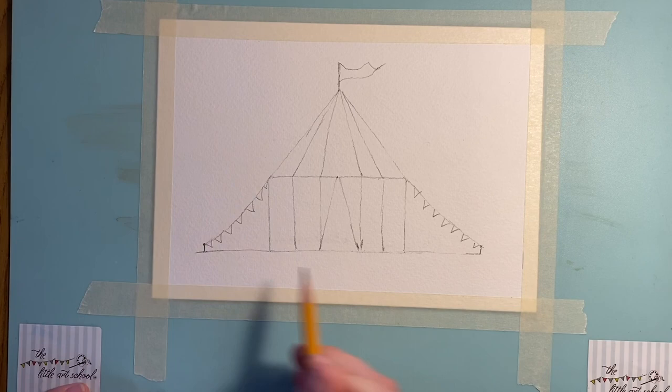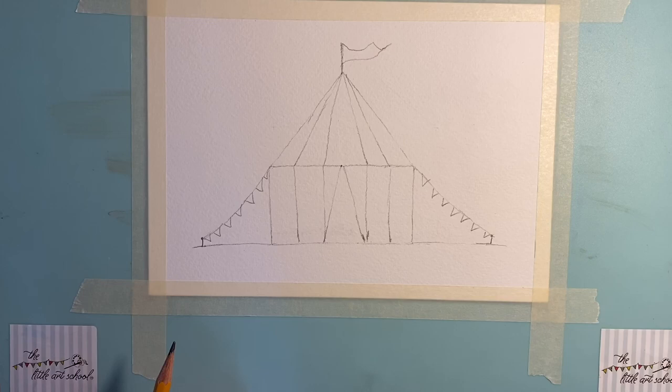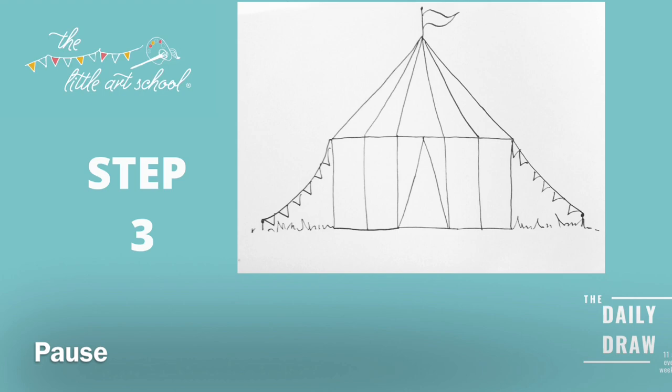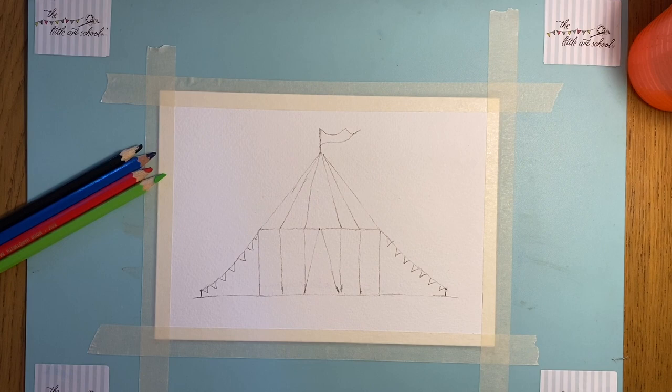That is our very simple little circus tent, and from there you could create anything — a man in a top hat, a lion in a cage, whatever you wanted to form your circus. We're going to go on and paint it, but if you've got pens or crayons you can just color it. Stick with us so you can see what colors we use, then take off and make it your very own.